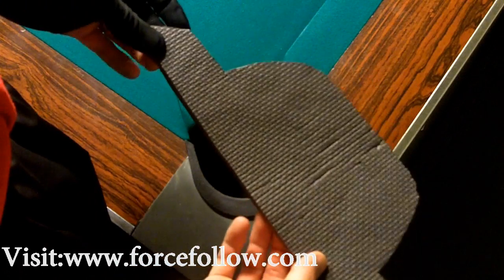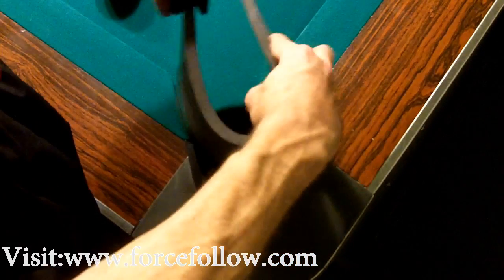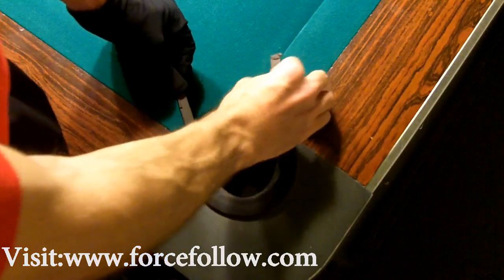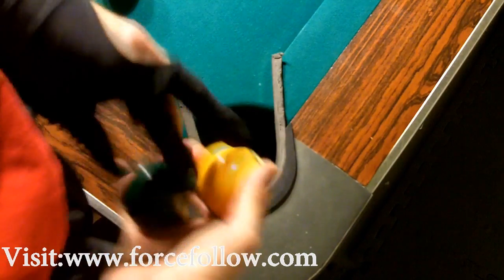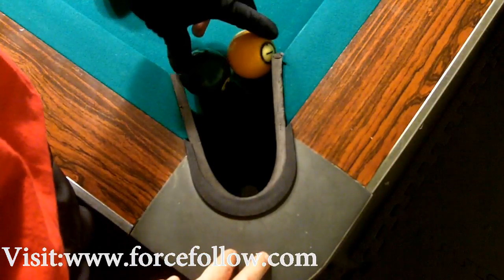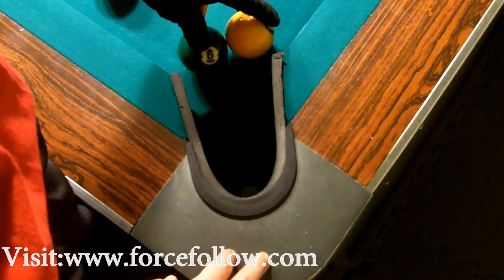I took my box knife and cut out the insert, and then it just slides down into the pocket like so. It's taken my four and three-quarter inch Gold Crown tube pockets and brought them down to a four-inch pocket where two balls aren't going to go into any given pocket.